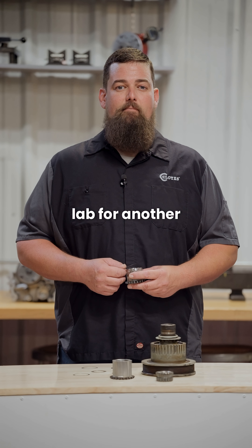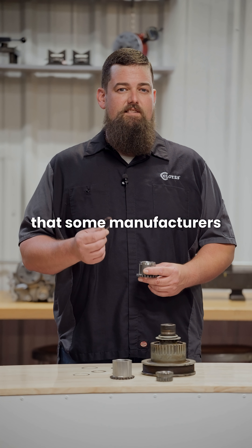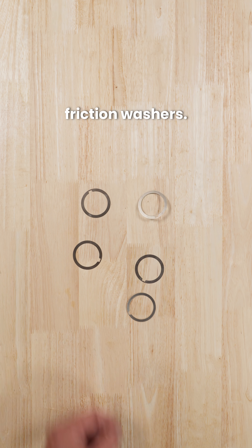Hi, Cody Smith here in the Cloyes Tech Lab for another Cloyes Tech Byte. Have you come across the small textured washers that some manufacturers are using against late model crankshaft sprockets? These washers are not alignment shims — they're diamond impregnated friction washers.